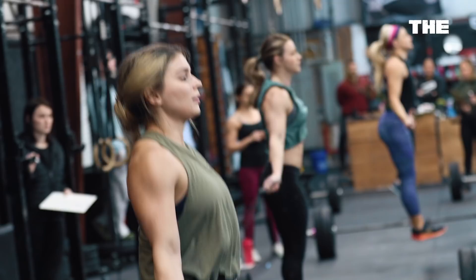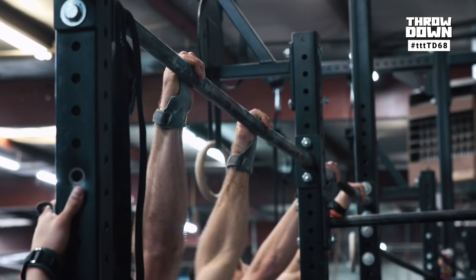On this week's Throwdown, we have Meaty Mike and Kinky Kyle demoing the workout. We have Devil's Press, burpee box jump overs, and a 1RM hang squat clean. We release these workouts right here on YouTube every Thursday at 1 p.m. Join our entire community to practice the skill of competing.